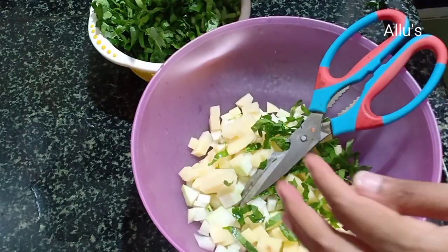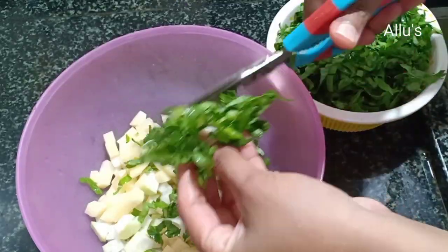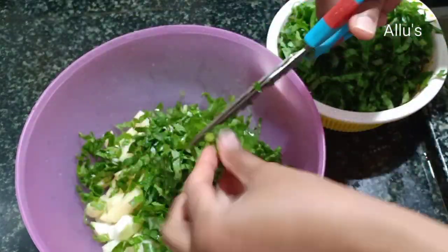I am going to chop the leaves again. You can use them as they are, but I prefer the leaves to be finely chopped.